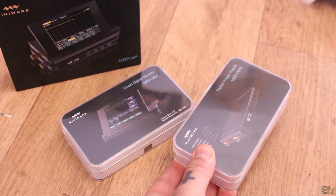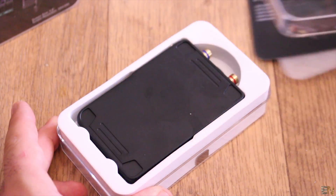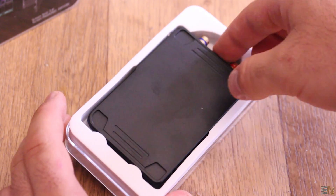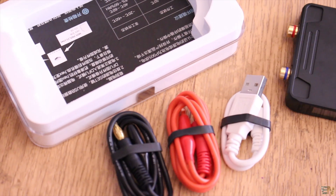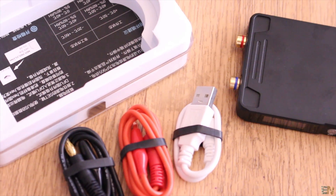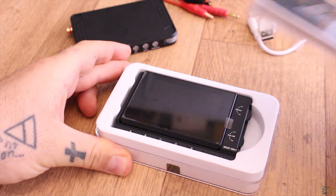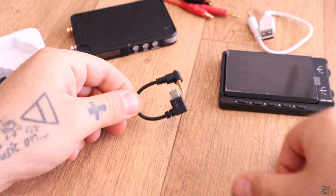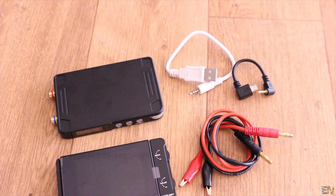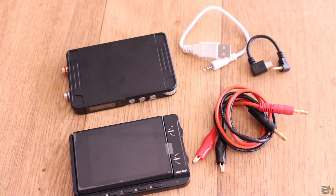As a quick unbox: inside we have separately the monitor and the supply. Inside the supply case, you will also find a USB cable and the red and black power cables with alligator clips at one end and banana connectors at the other side. For the power monitor case, we have the unit and the small USB to jack connector that will be used to power the monitor module. So this is all that we receive: 2 units, the power cables, and 2 USB cables.